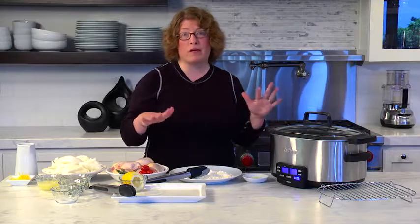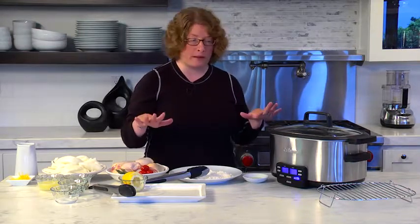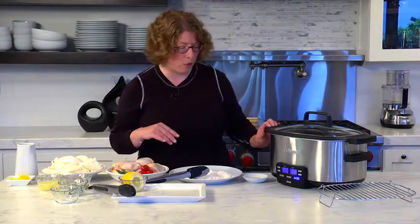That's really important because say you're going to be late getting home from work and you put the slow cooker on — this will automatically switch to keep warm so you don't have to worry about it. Your food will still be nice and hot when you get home and you can serve it right away.